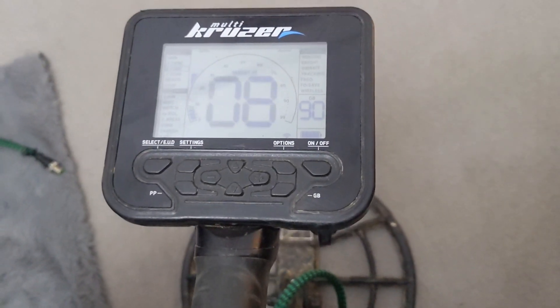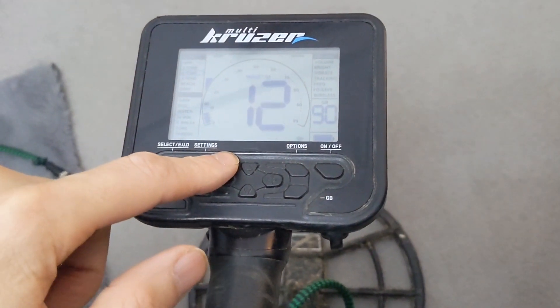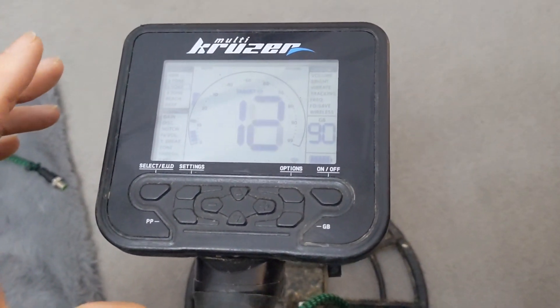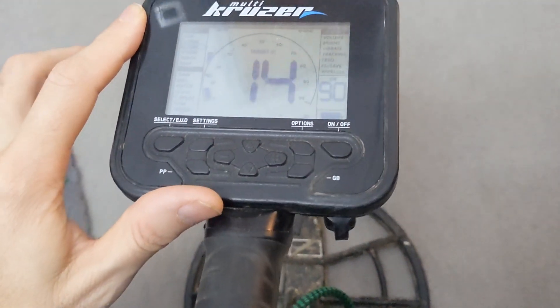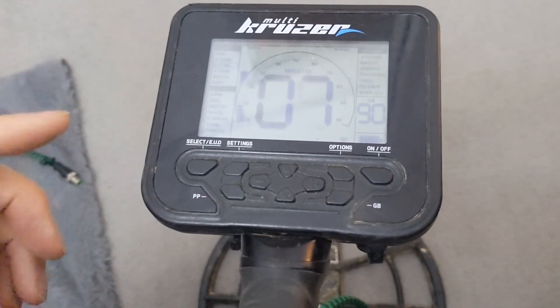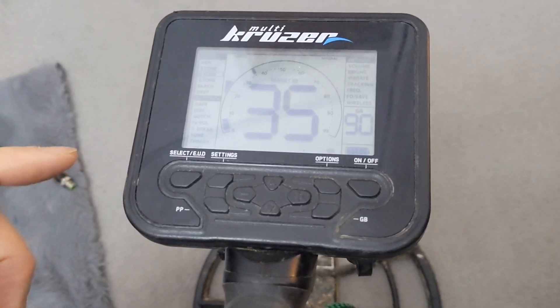Hi guys, this video is about upgrading the battery in the cruiser from the standard one that's in there now to a 4000, which is slightly bigger. I want to see how much more it holds a charge for.